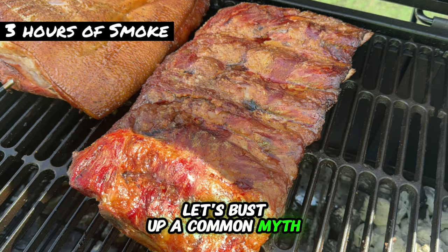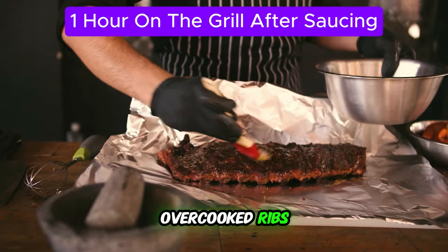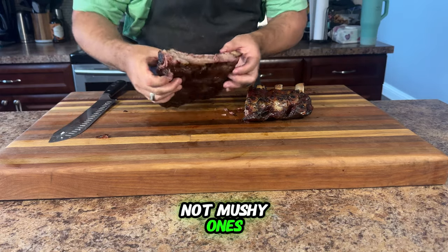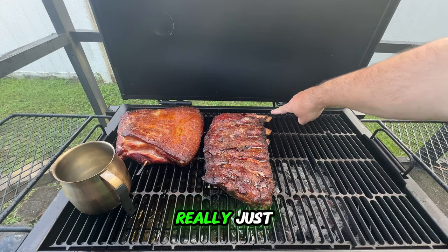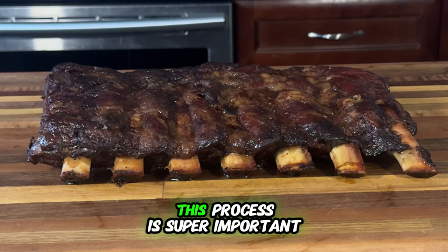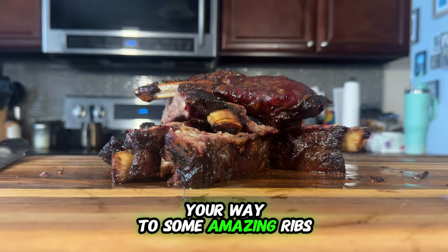Let's bust a common myth — the traditional 3-2-1 method. Some folks think it works perfectly, but it often leads to overcooked ribs. Instead, we're using a modified approach for the best results. We want juicy, tender ribs, not mushy ones. And here's where protein coagulation comes in. That's a fancy term for what happens as the ribs cook — the proteins tighten up, creating that pullback we talked about earlier. This process is super important because it affects how our ribs look and feel. When you see that perfect pullback, you know you're well on your way to some amazing ribs.